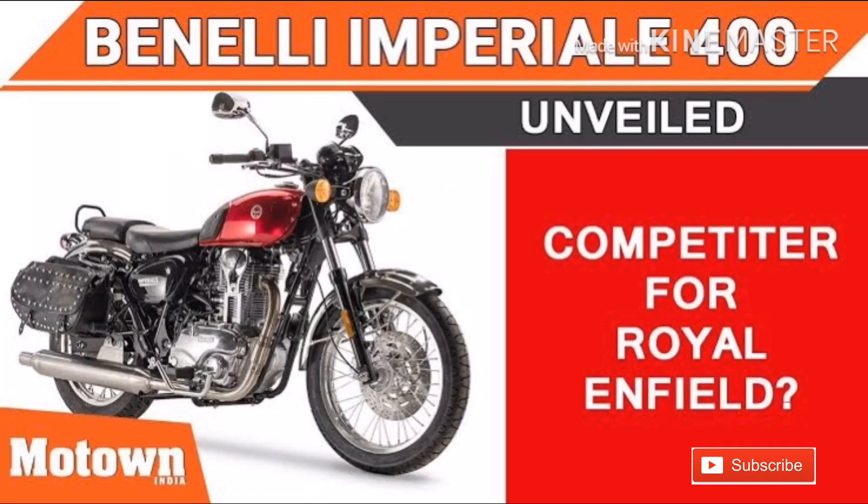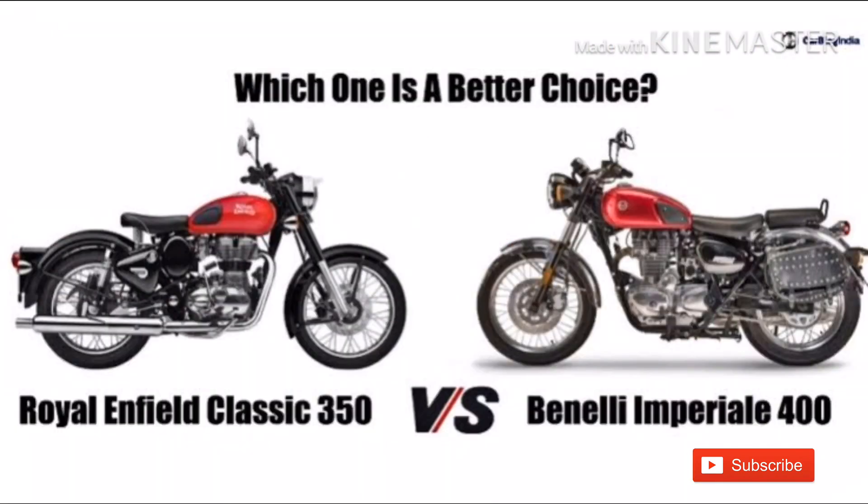This bike's name is the Benelli Imperiale 400, also known as the Royal Enfield 350.